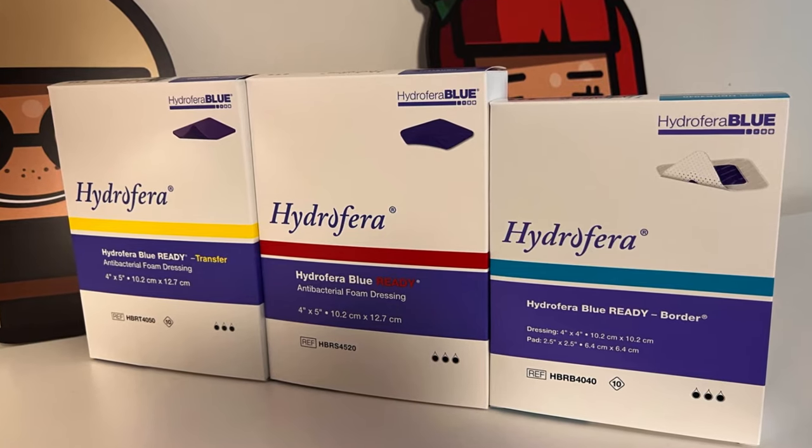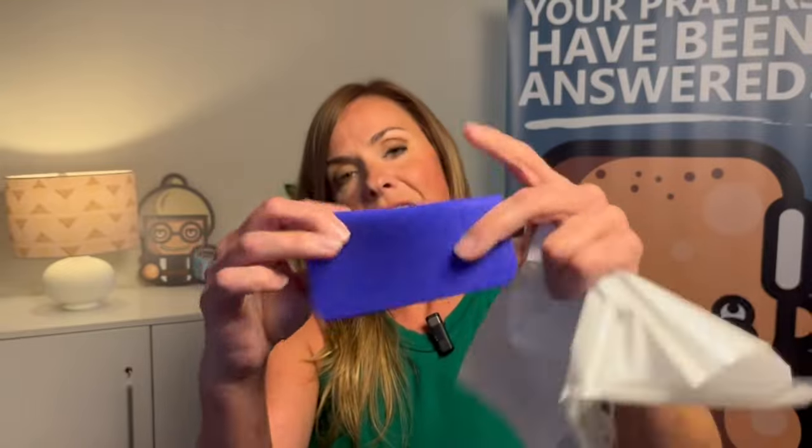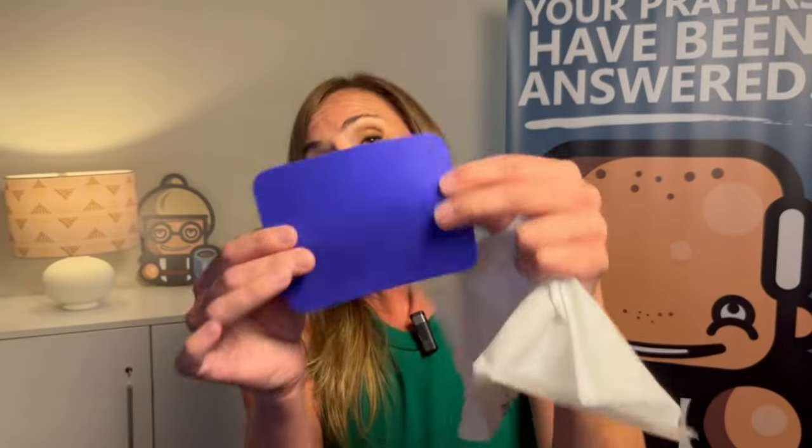You can cut this if you need to, to fit your wound bed or your wound shape. For our purposes, we're just going to show you what these look like and what they feel like. This is a really soft sponge. It's interesting because the Classic needs to be hydrated — this isn't hydrated, it's just soft.